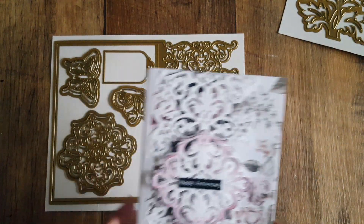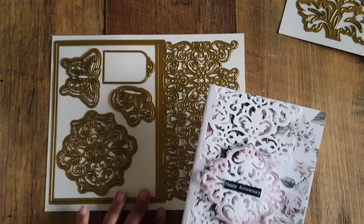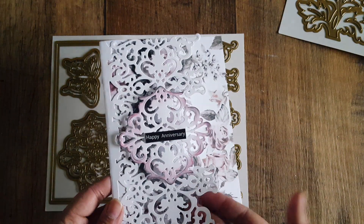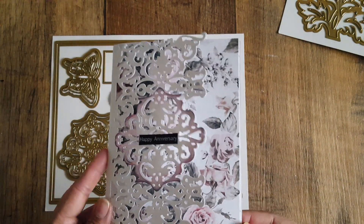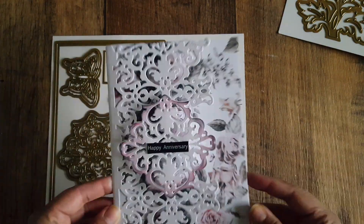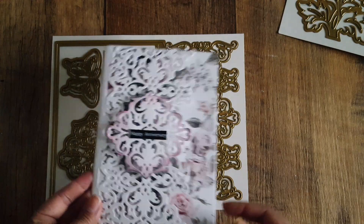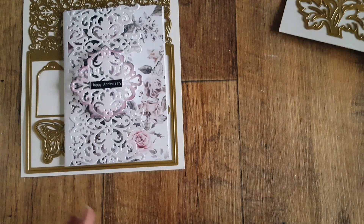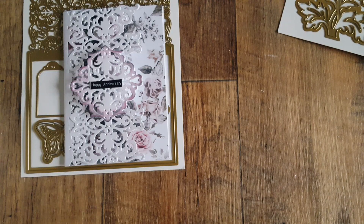These are really nice, quick, and easy cards to put together. Because they're so intricate you don't really need to do a lot. They look really nice and have that laser-cut effect to them. So this is the anniversary card I made with the first die, and then sticking with the same color theme and paper pad, I used the second die.